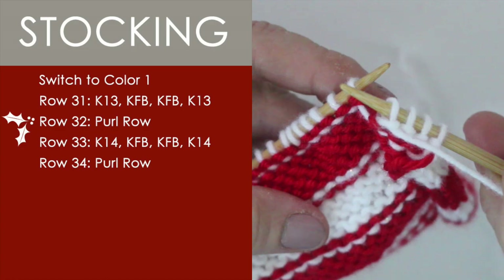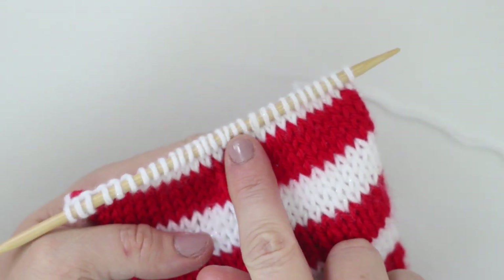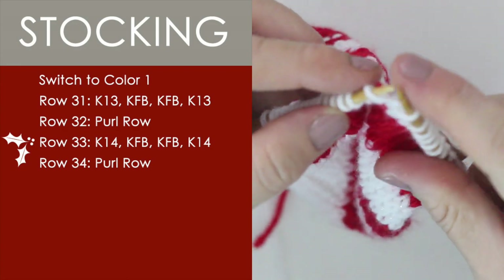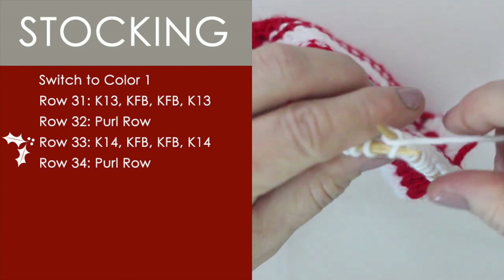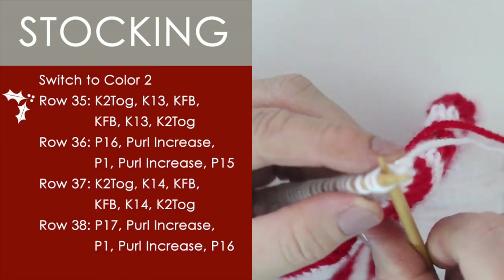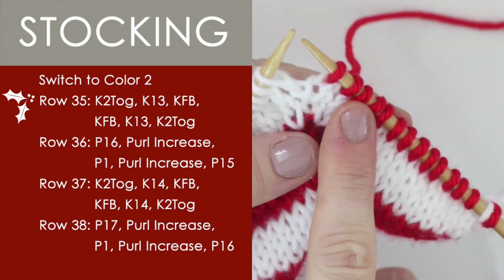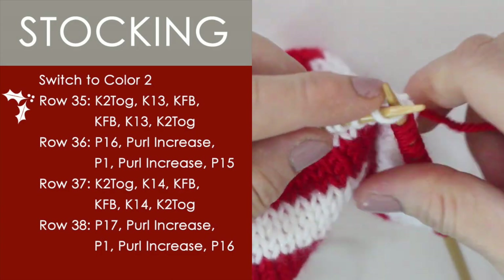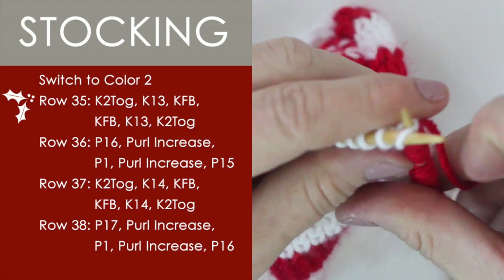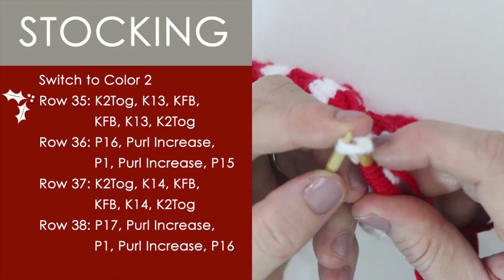Next, row 32 is super simple — just purling. Row 33 is similar where we do knit 14 this time, and then do our 2 increases with knit front and back. And row 34, just finishing up on a purl row. Row 35: we are going to knit 2 together — that's a decrease — then knit 13 down, and we have 2 increases again: knit front and back, knit front and back, knit 13 stitches down the row, and finishing up with a knit 2 together.